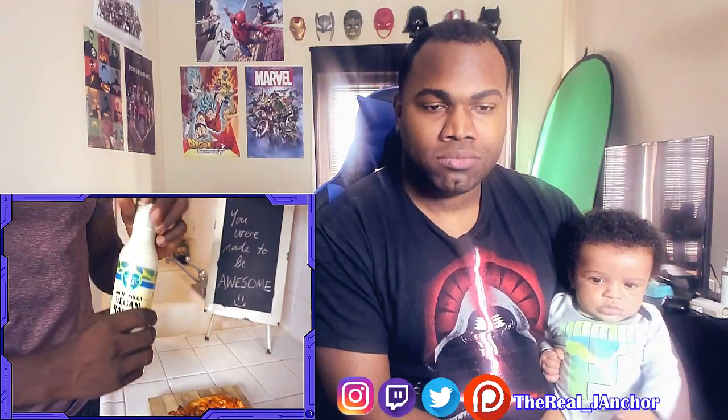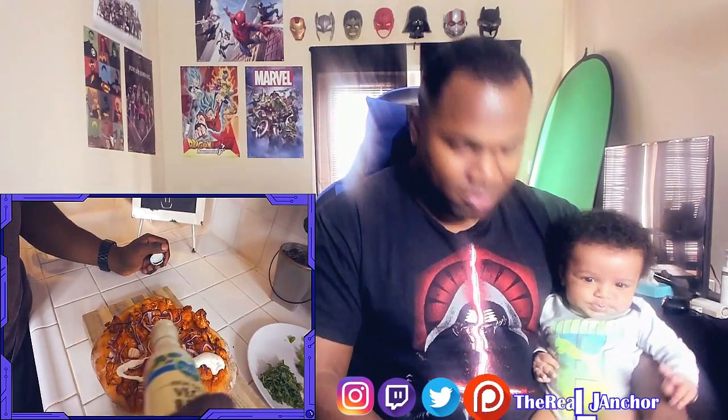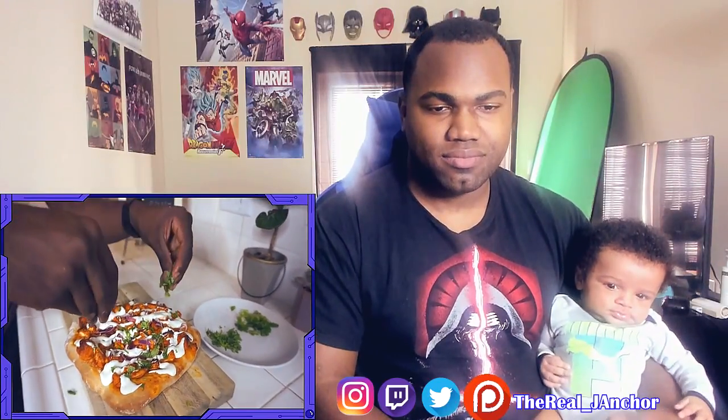Twenty minutes later — let's go! Look how sexy that pizza looks. That pizza looks so soft. We're gonna put some vegan ranch on — you don't have to do this but we like vegan ranch. Let it drizzle a little bit. Take the cilantro, let it drizzle on top.